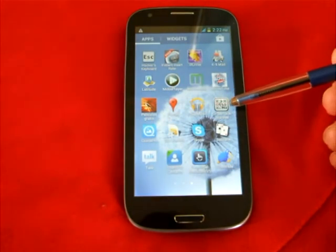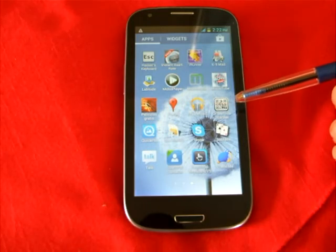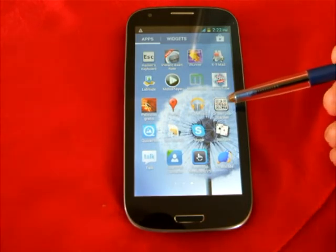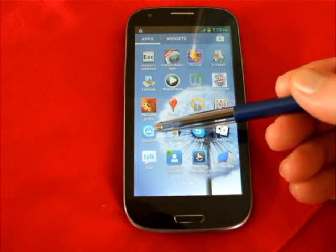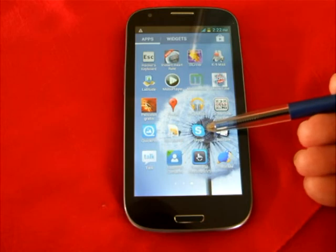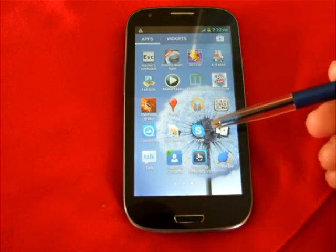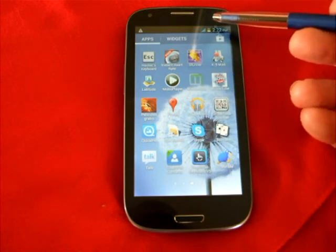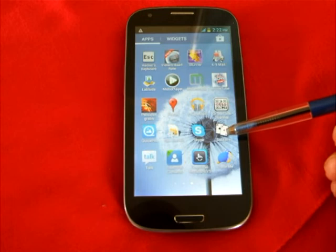QR Barcode Scanner will do all operations that use QR barcodes — for example, you can construct your own business QR barcode using it, or read other barcodes. Quick Pick is an amazing picture gallery. Skype — most of you will know what Skype is — is my preferred program for talking to people. The actual performance of Skype on these phones is exemplary. It's got a front camera and the quality of speech and video is really good using Wi-Fi.